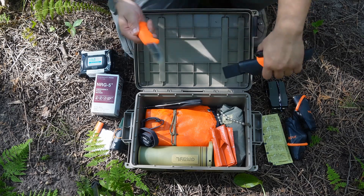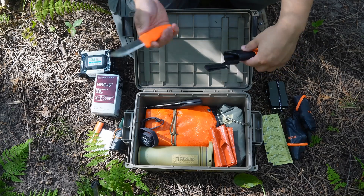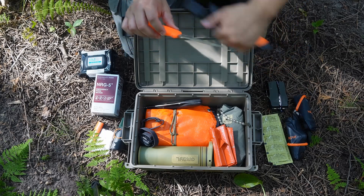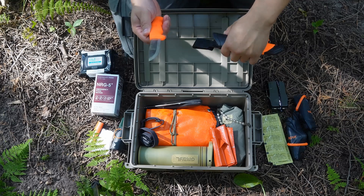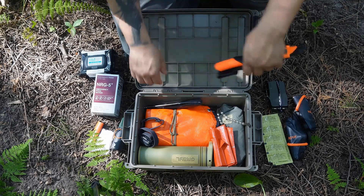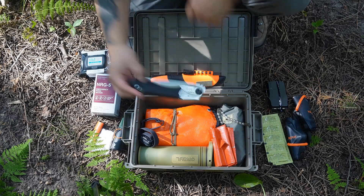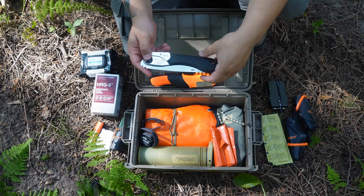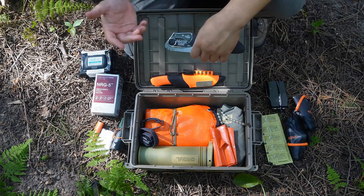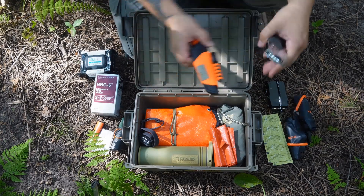Cutting tools — I have this Mora Bushcraft Black. I have it in the orange obviously, so it's not black, but this is just one I had laying around — I think I found it after a course. It has the diamond plate on there so I can keep it honed up. I also have a Silky Pocket Boy in here. If I'm in a wilderness situation or on a backcountry road and need to start a bigger fire, I have a way to collect materials without just breaking stuff off the landscape.